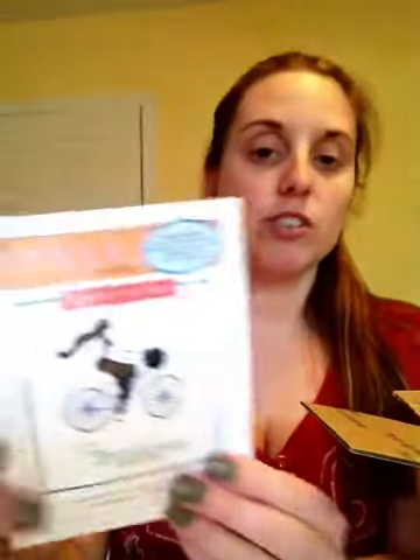'Turn your face to the sun and the shadows fall behind you' — it's a girl riding a bike. Nice for inspirational cards.